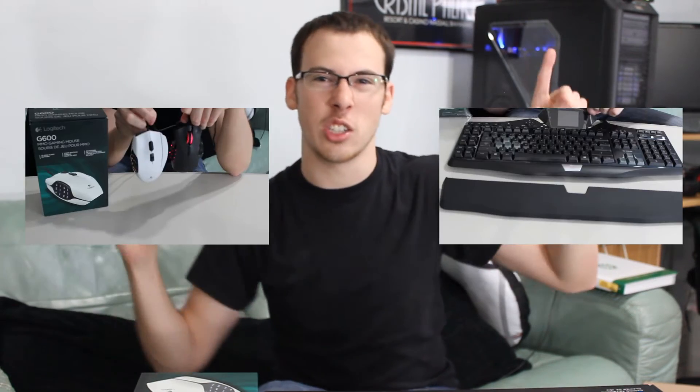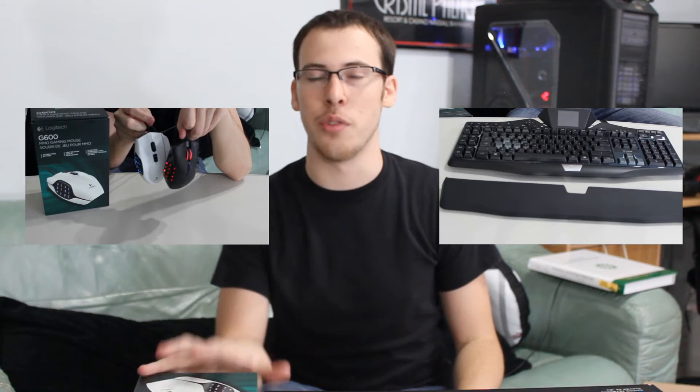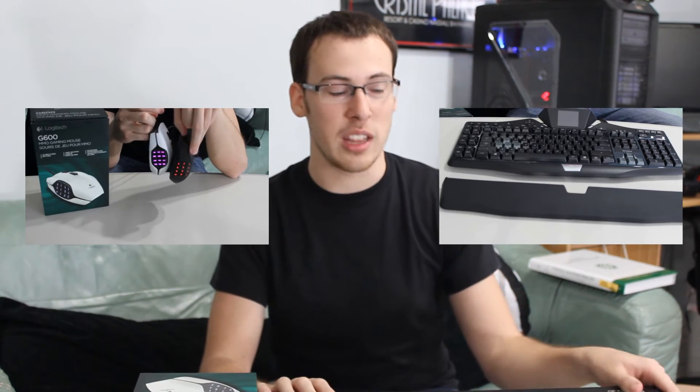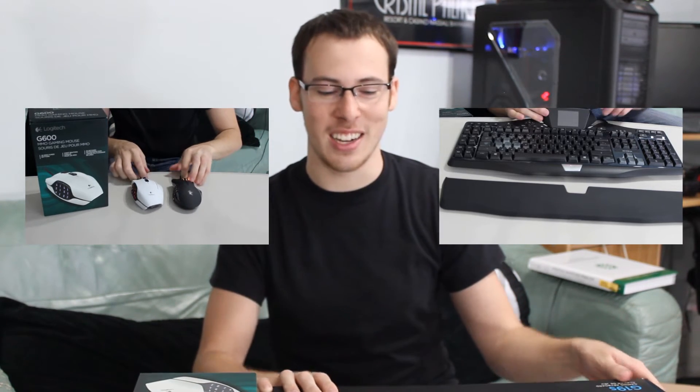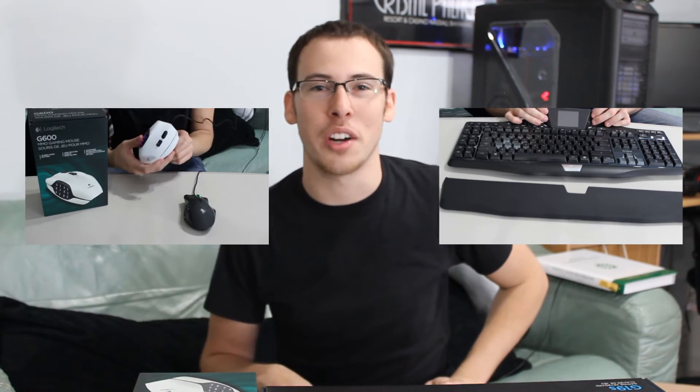So that's a quick unboxing of just the two products. If you guys want to see each individual product, click right here for the G19S and right here for the G600. Those links will take you to the full reviews for each of them. Really quickly, that was just a quick unboxing — just me taking the products out of the box. The reviews are right there, so click those two videos and go watch them right now.